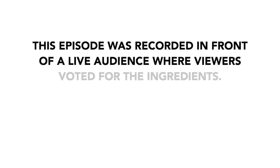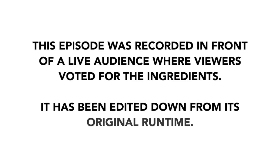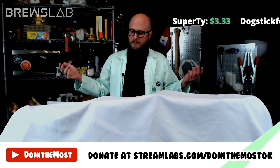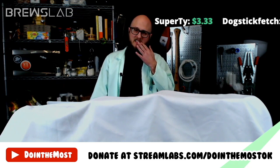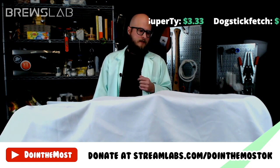This episode was recorded in front of a live audience where viewers voted for the ingredients. It has been edited down from its original runtime. Doing the Most is largely community-driven. We have a Discord server at discord.doingthemost.org, and that'll take you there.